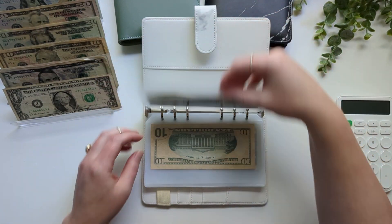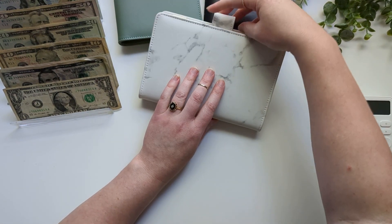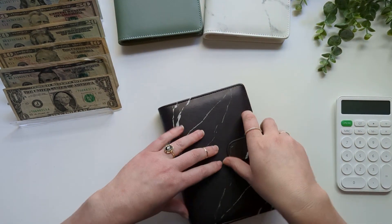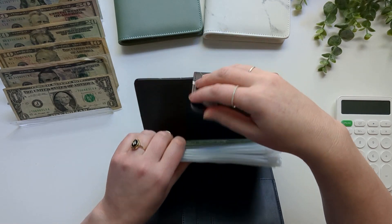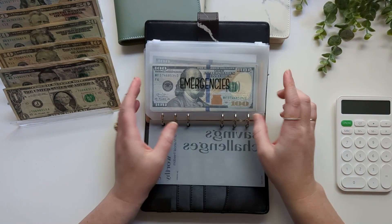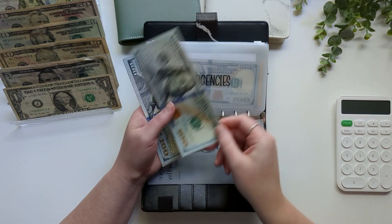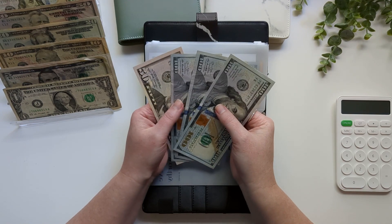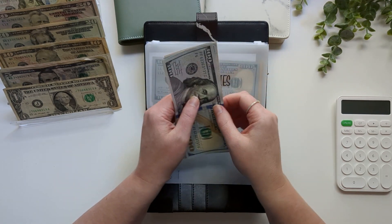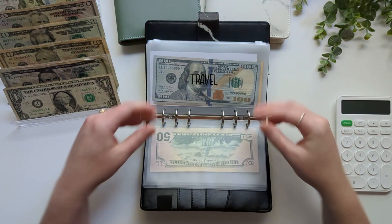That'll pretty much do it for this binder — we only have one more binder left, which is our savings challenge binder. I moved the emergency envelope into this binder, and emergencies this week is getting $100, so now it has $350. I'm going to be trying to put away $100 in this emergency fund every week — $50 or $100, as much as I can.